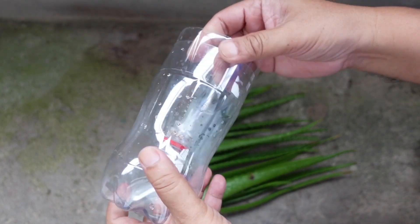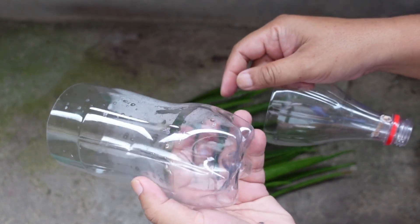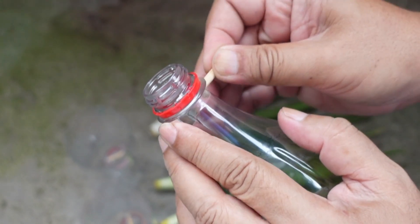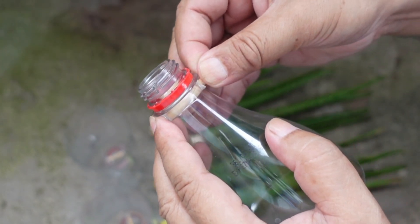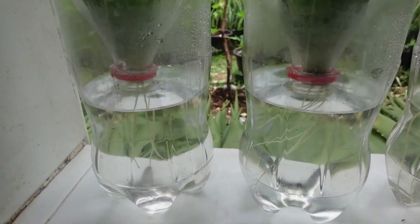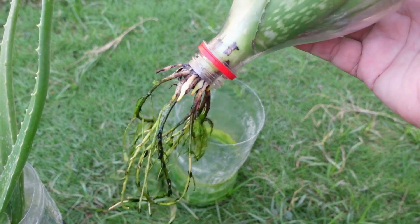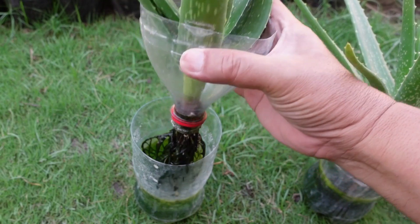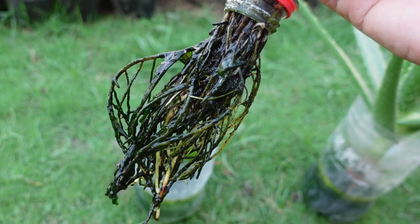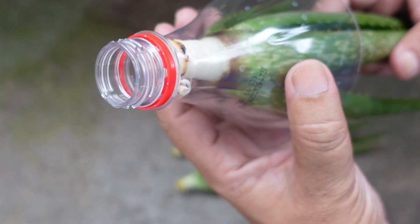I also want to show you a few improvements I've made to my growing containers. Based on my past experiences, I've learned a lot about what works and what doesn't. This time, I've placed a custom-made blocker at the neck of each plastic bottle. In my last attempt, I didn't use a blocker, and as the stems grew bigger and thicker, they got completely wedged in the bottle's neck. Removing them was almost impossible, and trying to wash the bottle to clean out algae became a huge headache. This new blocker will prevent that from happening again, making the plants much easier to manage.